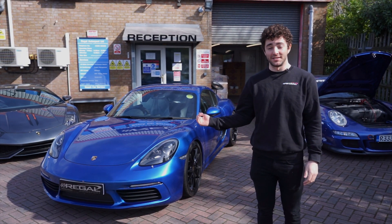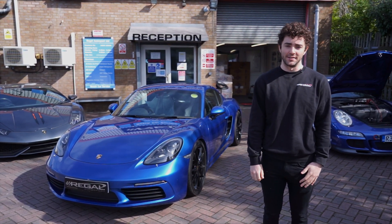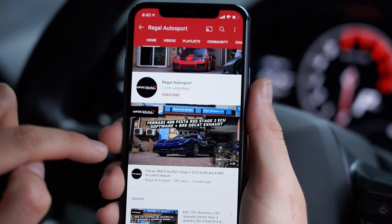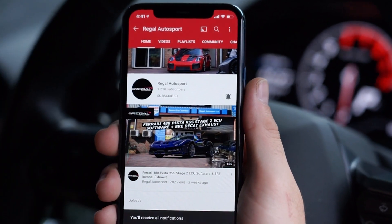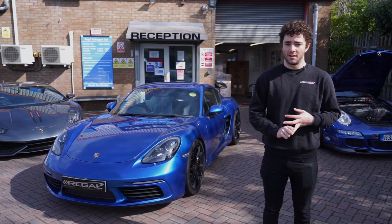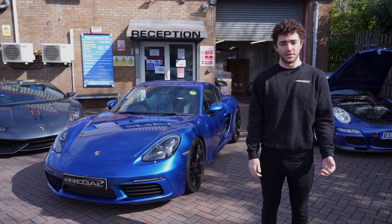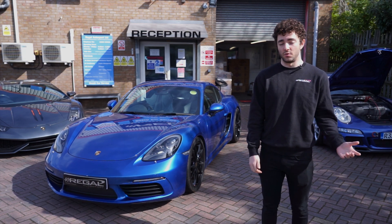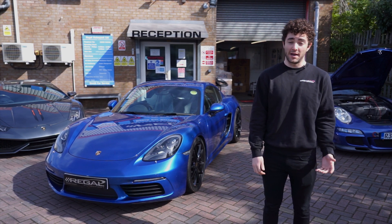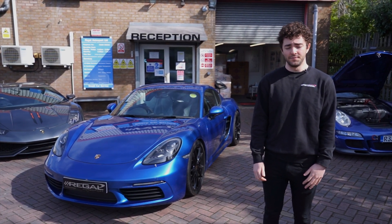Welcome back. Today we've got this 718 Cayman in for a water meth kit install and a third radiator install. If you're familiar with our channel, you would have seen this car before — we've installed the RSS Stage 2 ECU software, so over standard it's making around another 80 horsepower, with a maximum output of about 385. That's a massive upgrade over the standard output on this car.